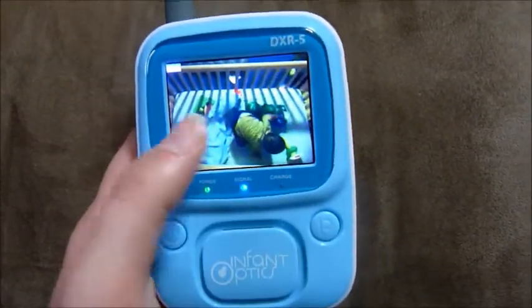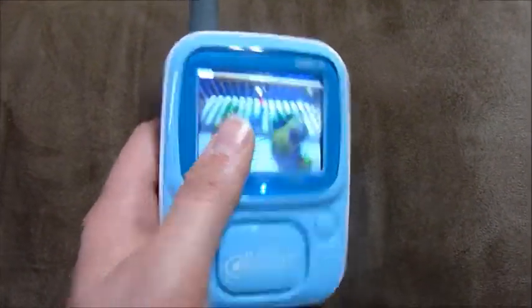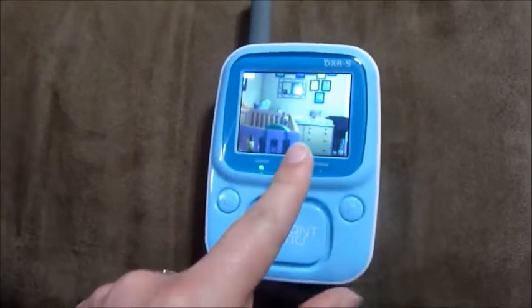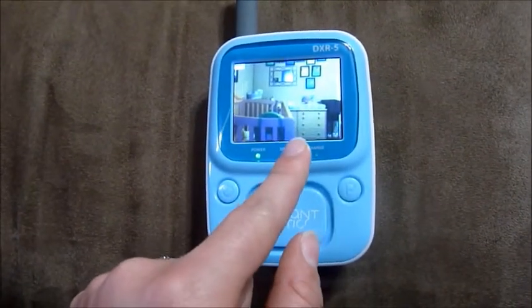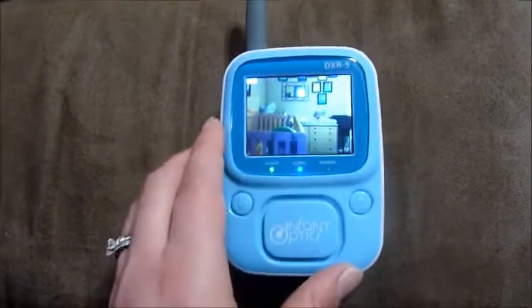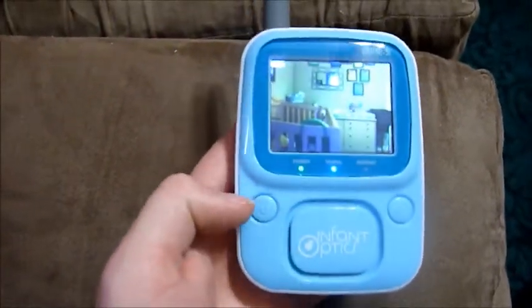It can only monitor one camera at a time. So when the new baby comes, you can switch back and forth, but whichever one you're on, that's the one it will detect motion or noise for — it can't detect motion and noise for both rooms simultaneously. So if that's going to be a problem, that's something you'll have to think about. Maybe buy a cheap audio monitor for the older child's room, which is what we've done.